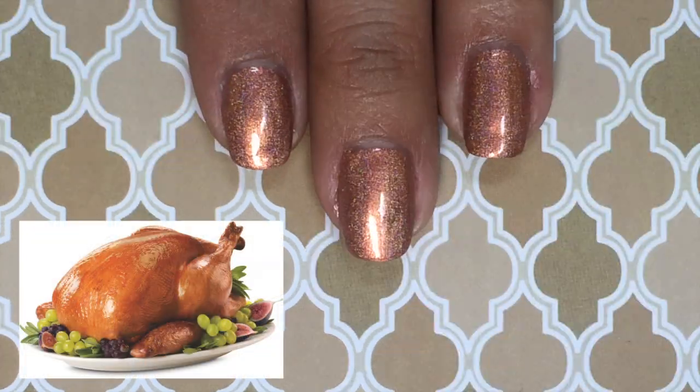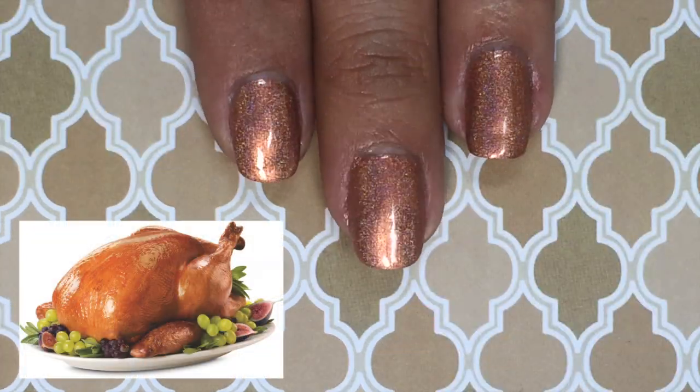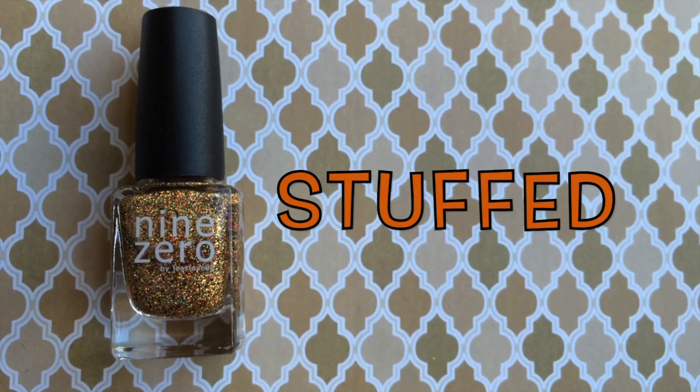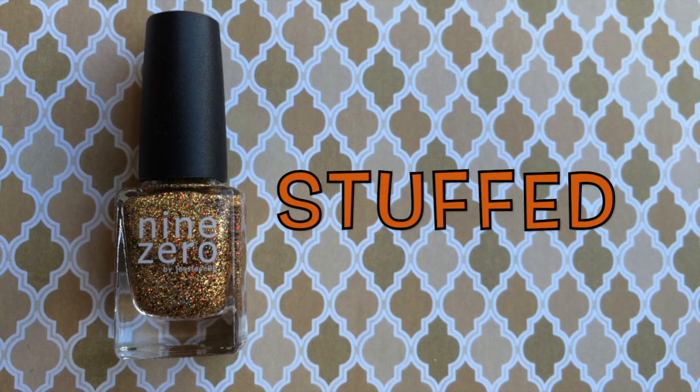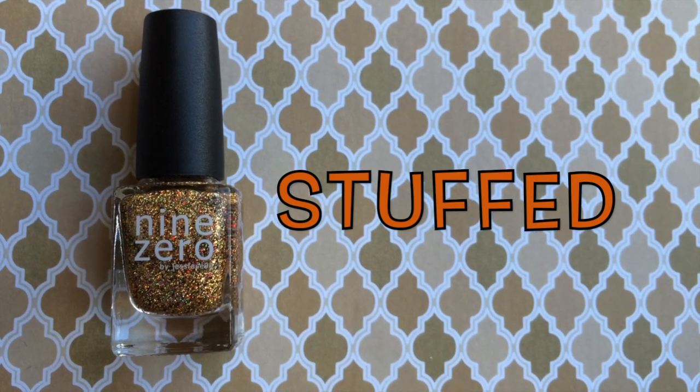It's so appropriately named — turkey comas are very common on Thanksgiving! Last in the trio is Stuffed, and this is a gold holographic micro glitter filled with multi-colored glitter.